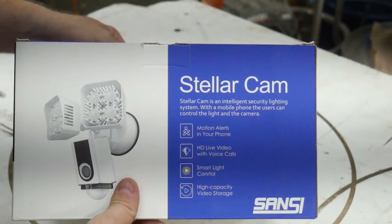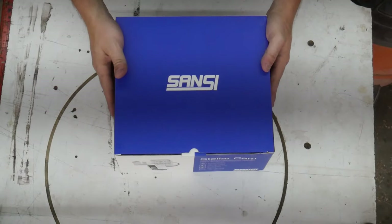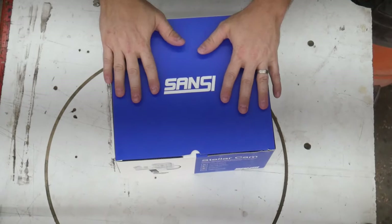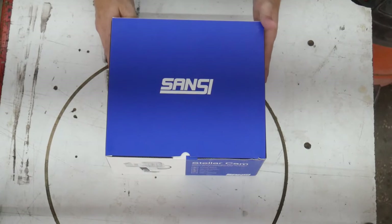I hope this is something you're interested in. Let's take a look inside the package. This is how it comes out of the box. Let's take a look at the outside and see what it says here — there's a nice logo on the top.